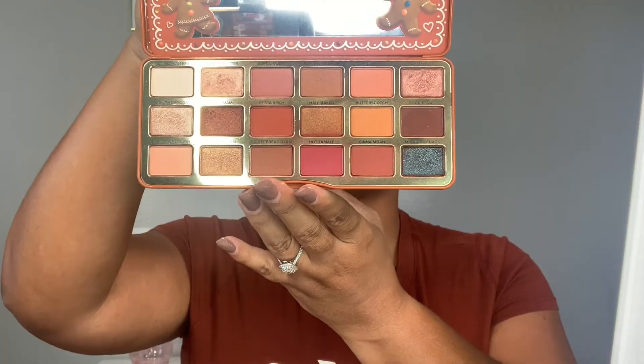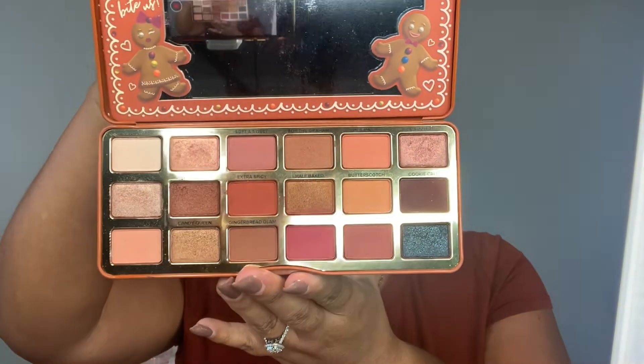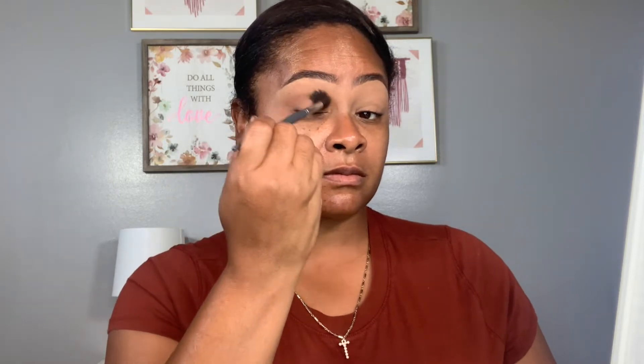We're going to be working from the Too Faced Gingerbread Extra Spicy Palette. The transitional shade we are working with is For the Gram. We're just working it in and blending. That is your key, sis — you have to blend, blend, blend.